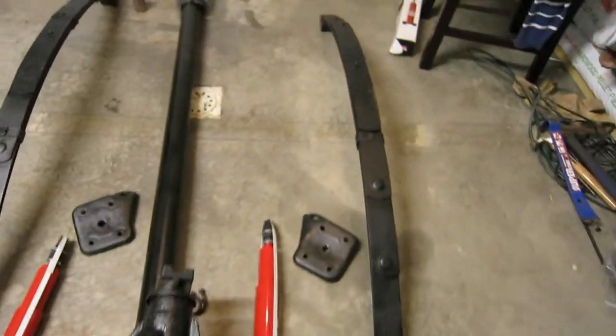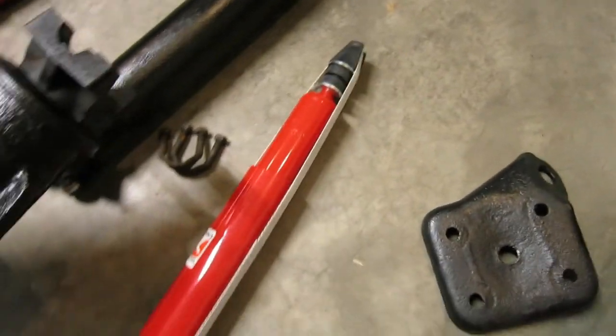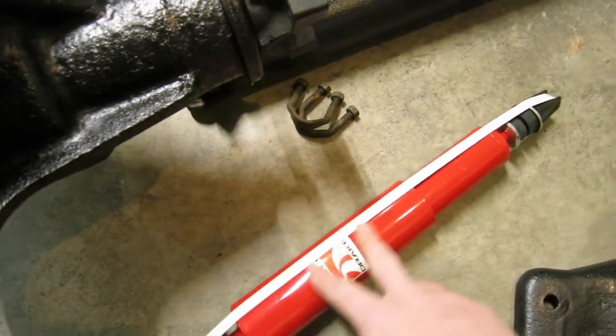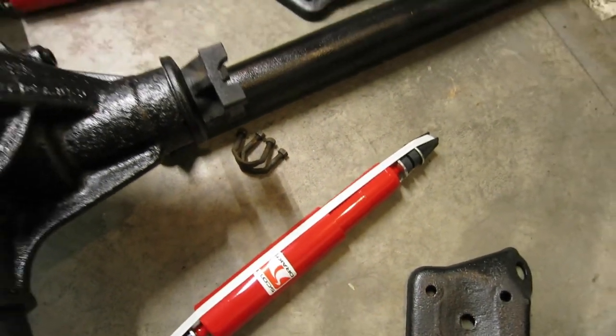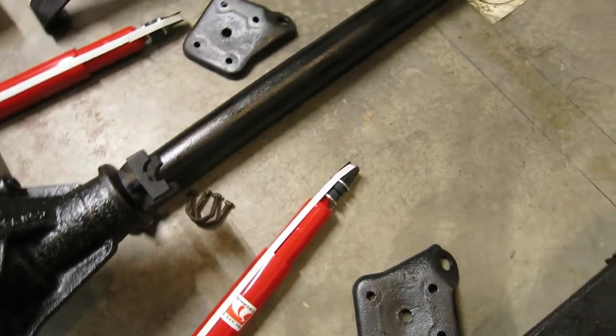Shock plates have been painted. I have the new shocks, and I might actually paint these because I don't know how I feel about having red shocks underneath the car. I might just do them a silver color or something — not sure.